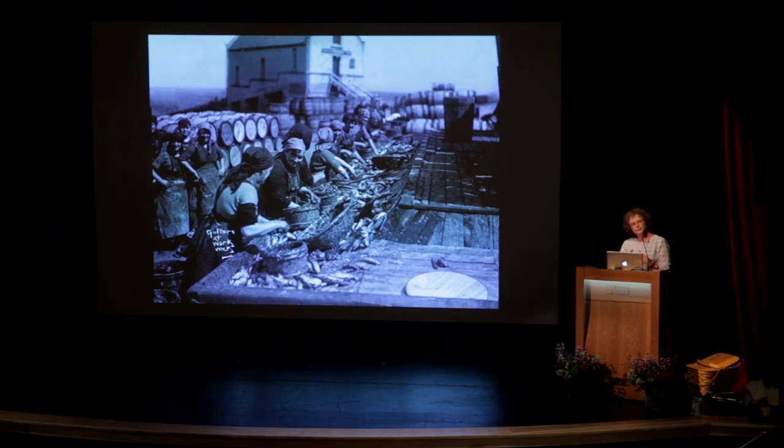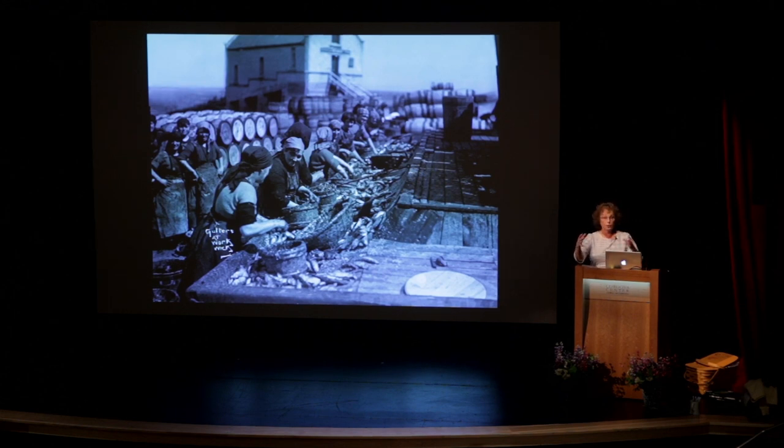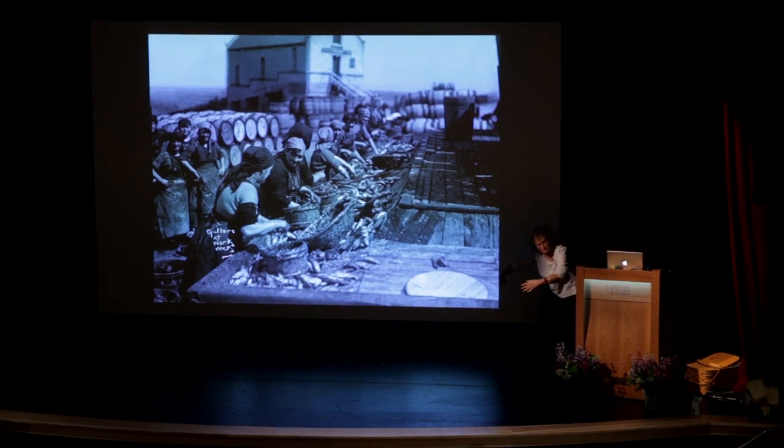They would work in groups of three: two women would gut the fish and one woman would pack the fish and layer the layers with salt. A really experienced gutter could just flick with her thumb and gut the fish and throw it into a basket. They had several different baskets to sort by size — small, medium, and large. This work paid very poorly and was done outside in all kinds of weather. They could average one barrel in an hour, and in one year in Wick they produced around 88,000 barrels of herring just in Wick.